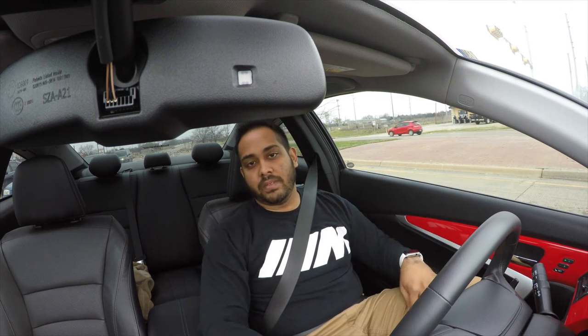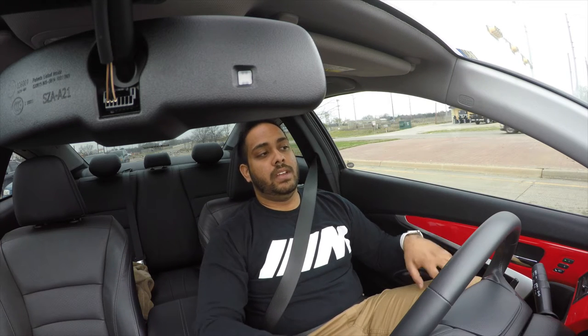If I get new color seats for the front, I'm going to have to reupholster my rear seats as well. If I stick with black it'll blend in perfectly fine with the rear seats. Reupholstering isn't a huge cost, but it's just another thing I'd have to do.